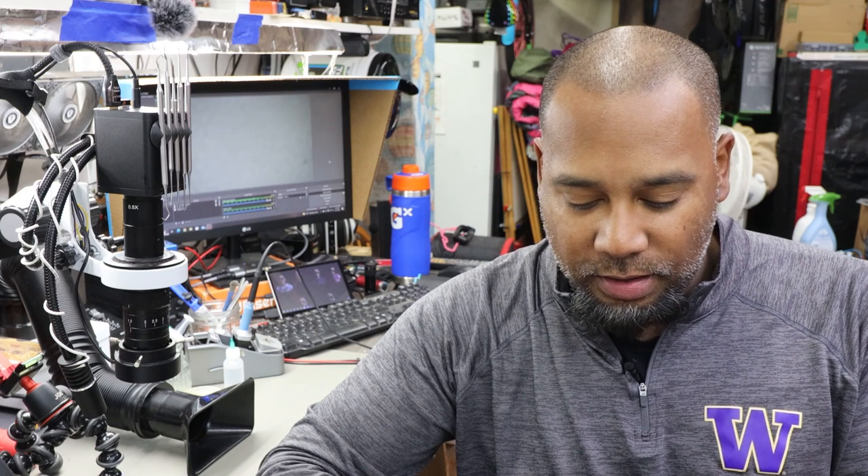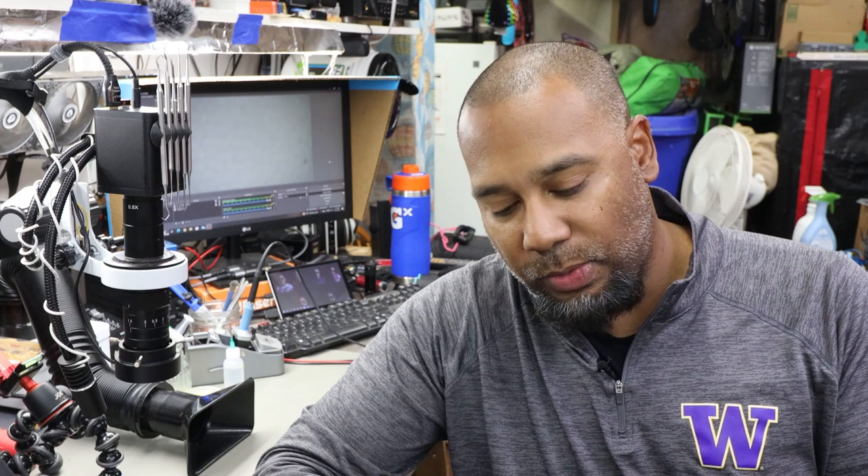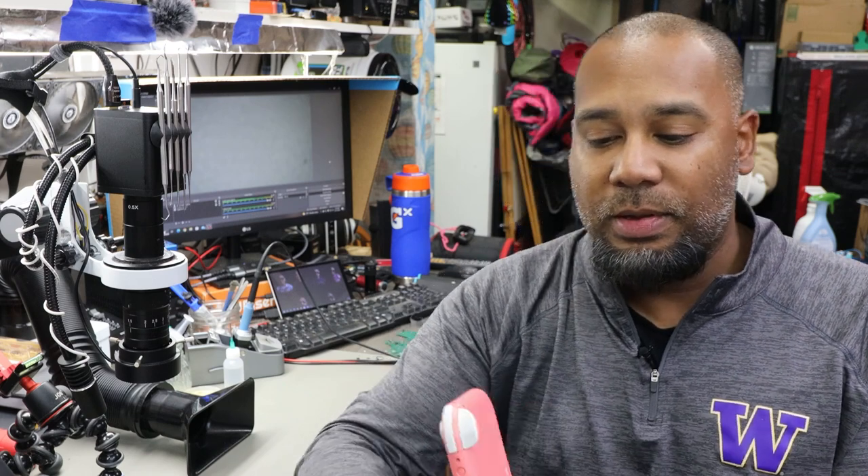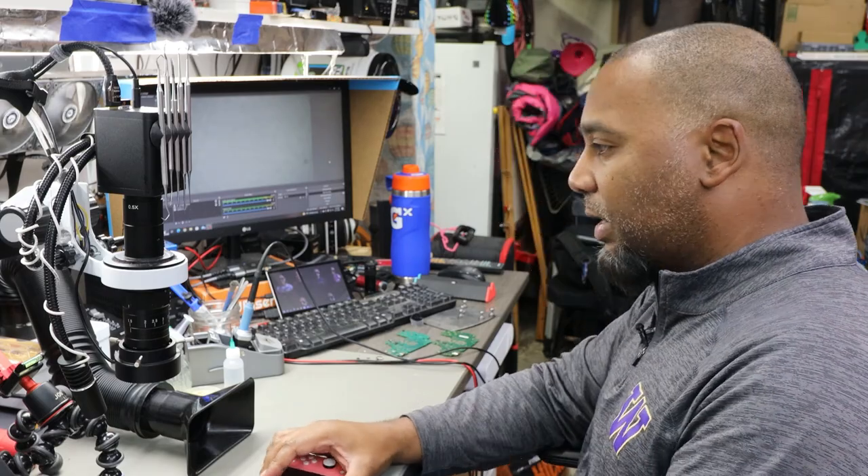I've checked the game slot and the SD card slot, nothing free this time. I think I'll put it under the microscope and look at the port, then we'll open it up. One thing I did notice is there's no screws except for the four tri-wing screws — the two small ones in the bottom and the two small ones up top are not there. So either somebody's been in it or somebody's tried to get into it.